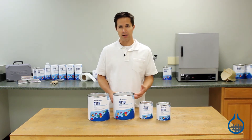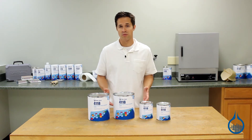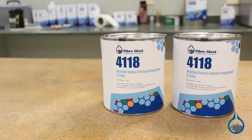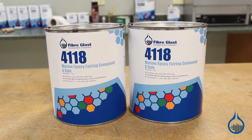Due to its bonding strength, our number 4118 Marine Epoxy Fairing Compound can be used with all sorts of composites, wood, aluminum, and SMC. Number 4118 Marine Epoxy Fairing Compound is available in quart and gallon sized kits.